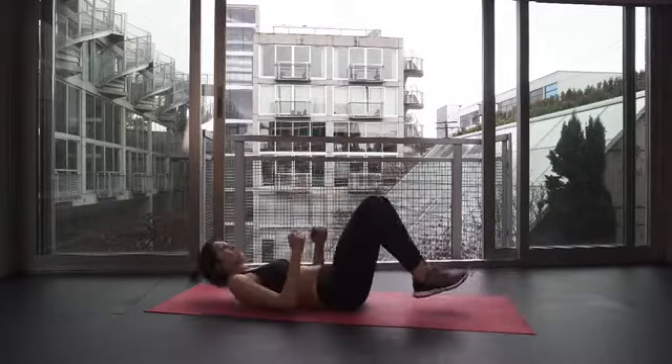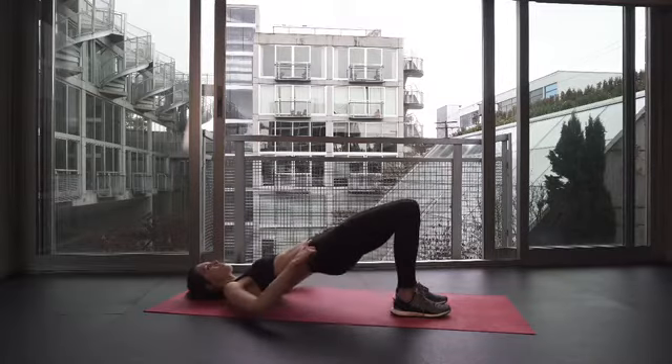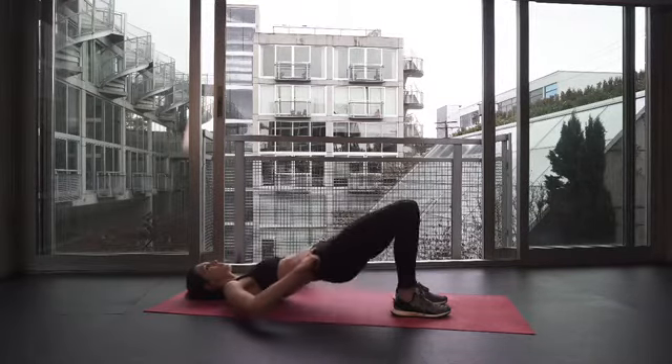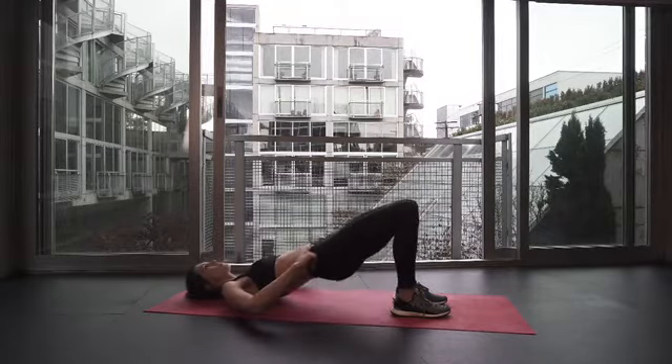Lie down on the mat and then think about pushing through your heels as you raise your hips up towards the ceiling. Check in at this point that you're feeling your glutes. Keep your ribs pulled in and then lead with your tailbone right up to the top of the motion.